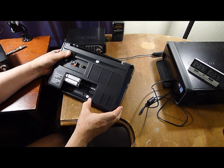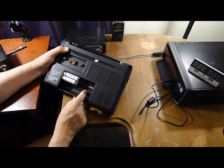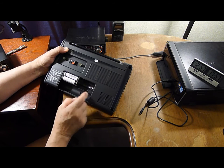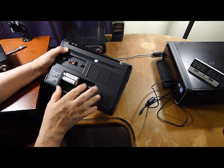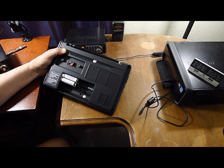You can also use D-cell batteries. There's also a switch here for the tuning — nine kilocycles or ten kilocycles. Of course for the United States we want it on ten. And I'm using AAs instead of D batteries.